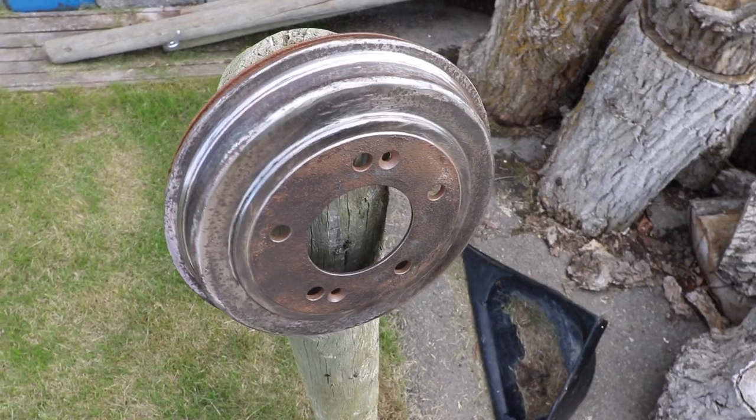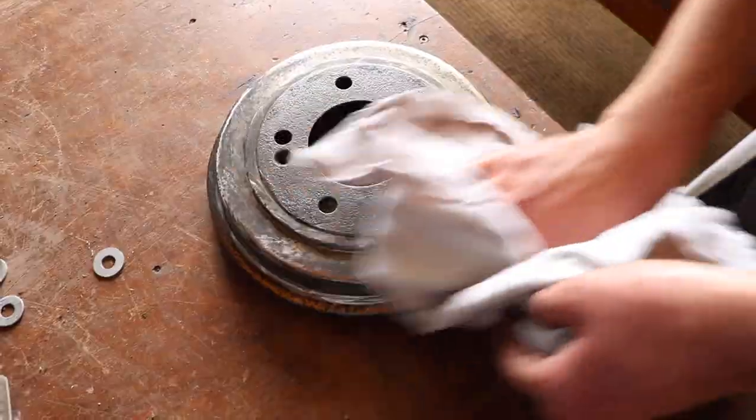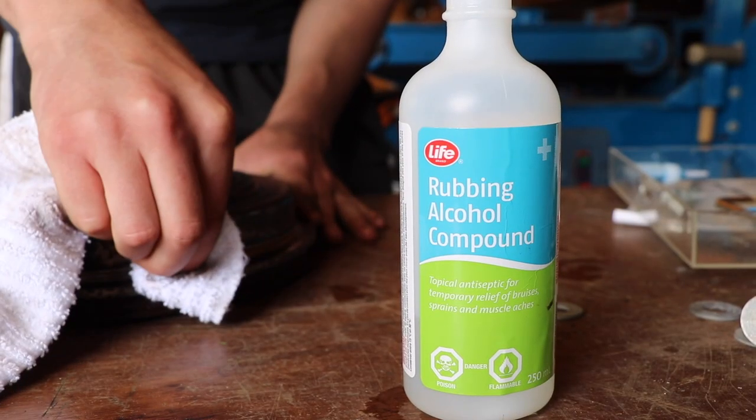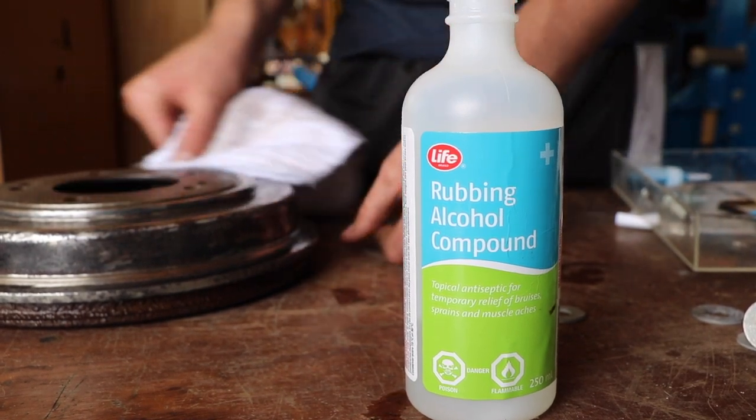Once you're happy with the de-rusting process, just give it a rinse off. After drying it off from the rinse, I recommend using some rubbing alcohol compound on it to get off any remaining dirt, dust, or grease to make it as clean as possible just before the paint.